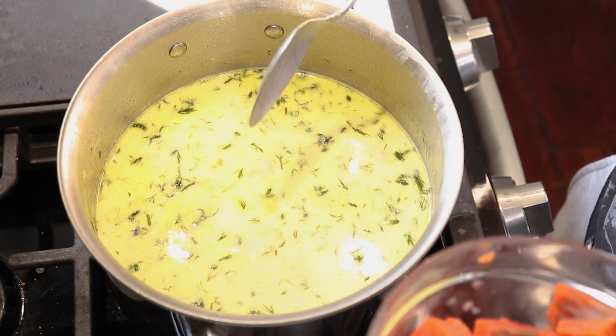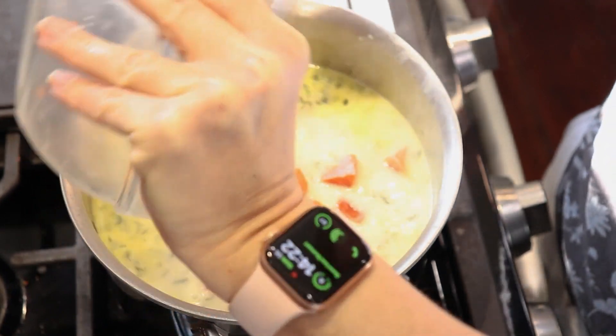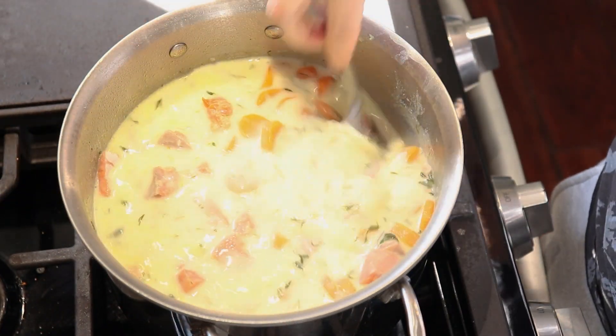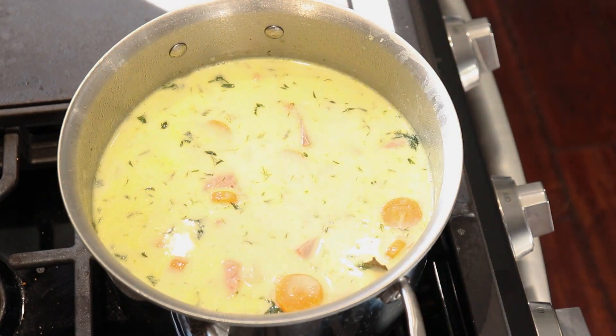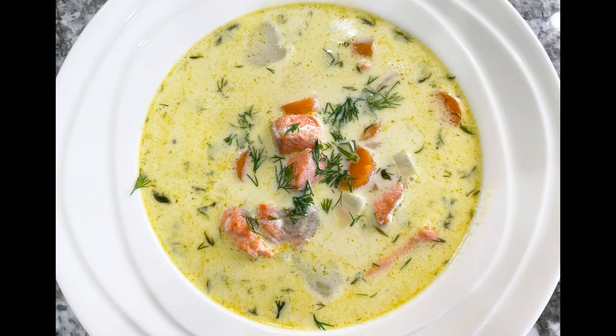Only when you're happy with the taste of the soup, you can add the salmon in for the last five minutes. Just remember that we put a little bit of salt already in the salmon, so if the soup is missing a tiny little bit of salt, that's okay — because we're going to gain a little bit more saltiness from the salmon. So this is the finished salmon soup.